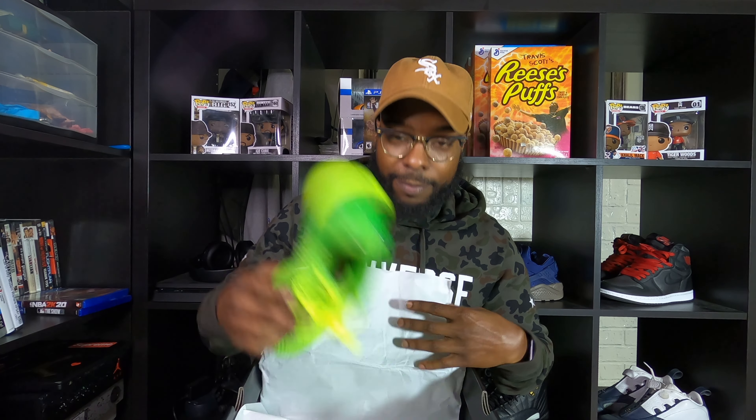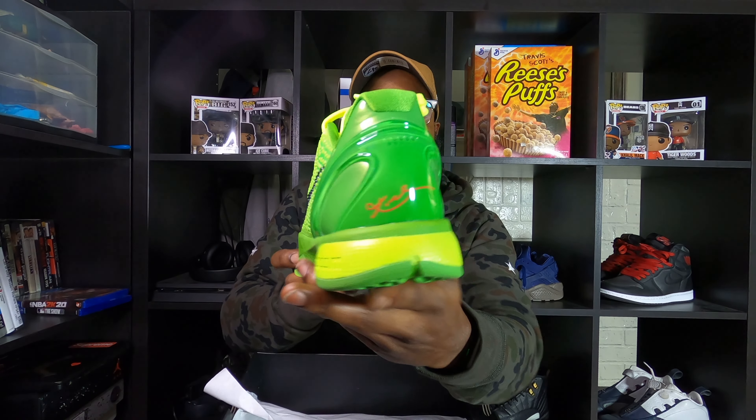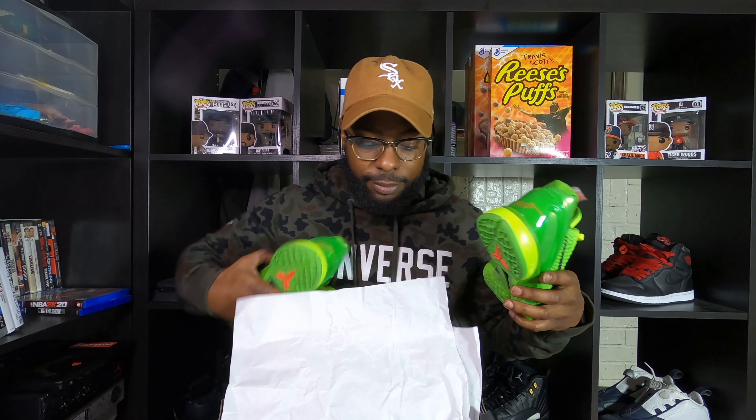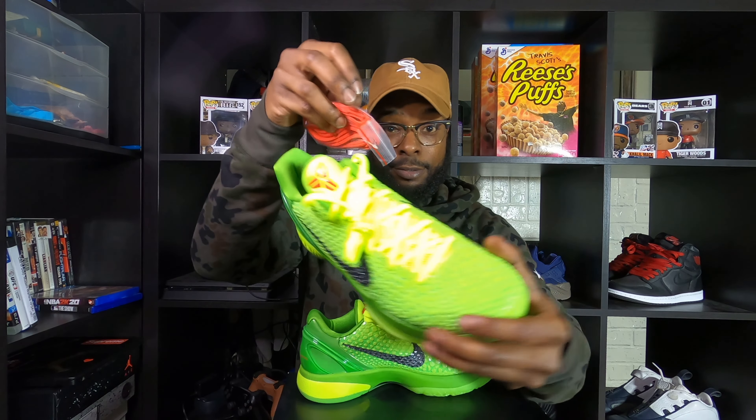Let's look at the shoe. Open the box — white paper. And you've seen it before: the Kobe Grinch. Let me take out the other shoe. Get that out the box. Dead stock. Lace still attached. Yes it is.